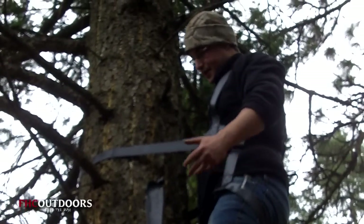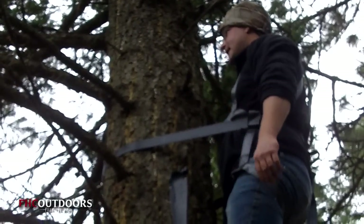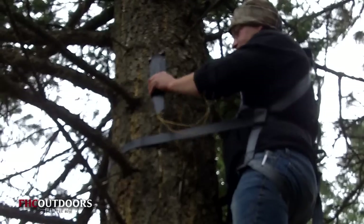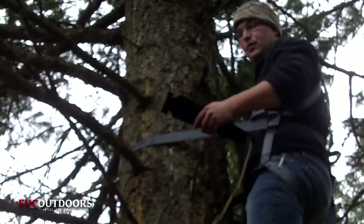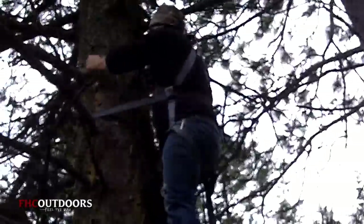Once you get into position where you want your stand to be, go ahead and throw your alignment belt around so you can float here free-handed — gives you two hands to get the stand up and get it tightened down. What I'm gonna do right now is take my saw and go ahead and take off some of these limbs that are gonna be in the way, that I frankly don't need in my way when I'm pulling down on that deer.